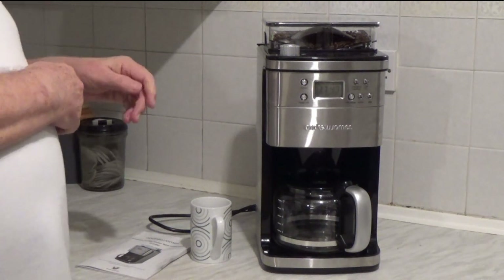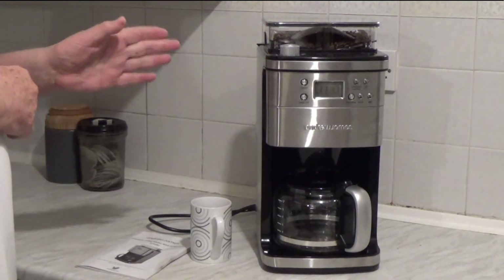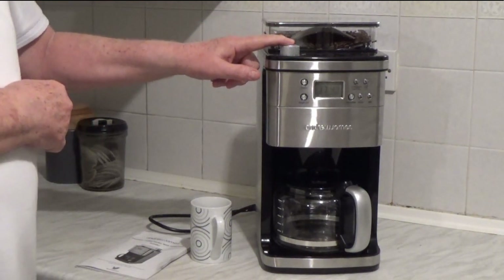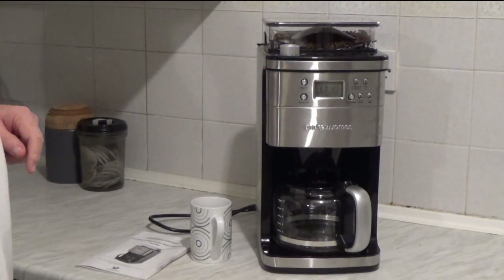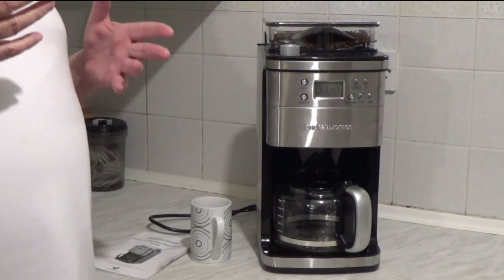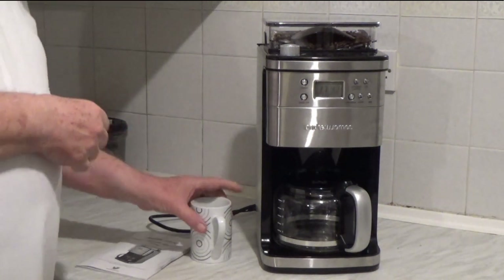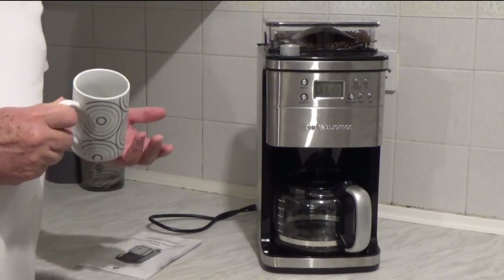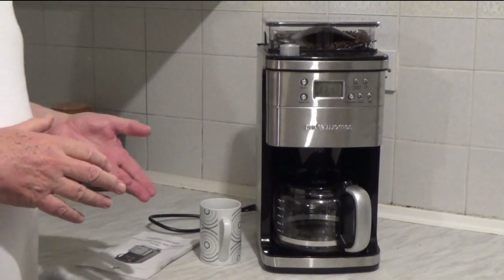What I like about this machine — it's robust. You've got an adjustable grinder here. The setup is very easy, which I'll show you in a moment. You can make anything from 2 cups to 12 cups. Now, 2 cups is actually 1 mug of coffee. That's what I like for myself. It means by doing this it's very consistent.